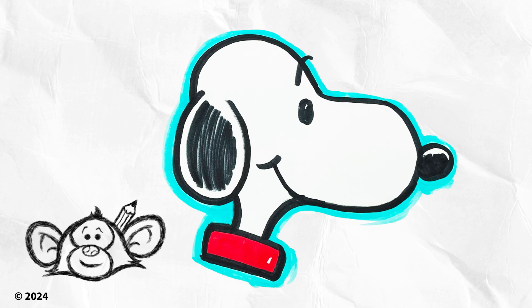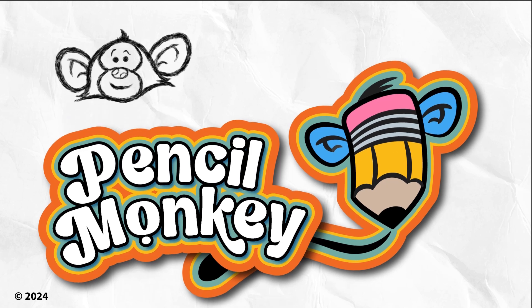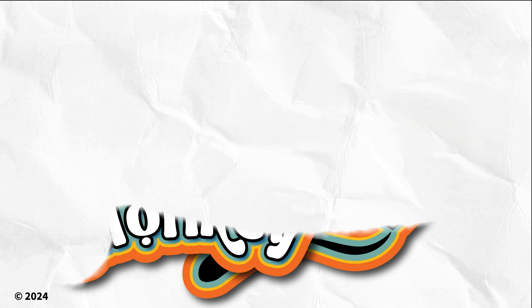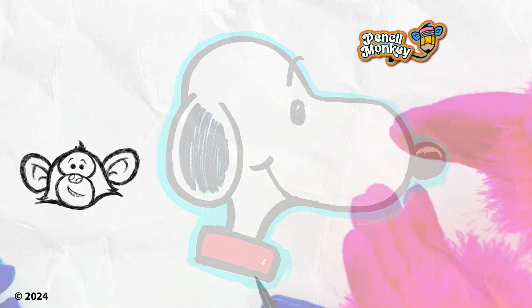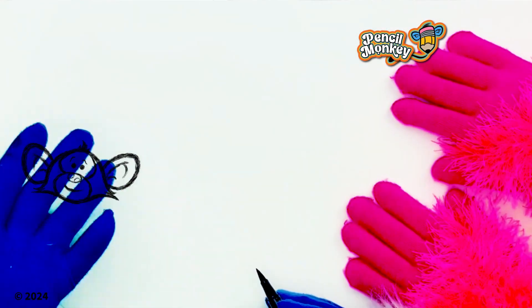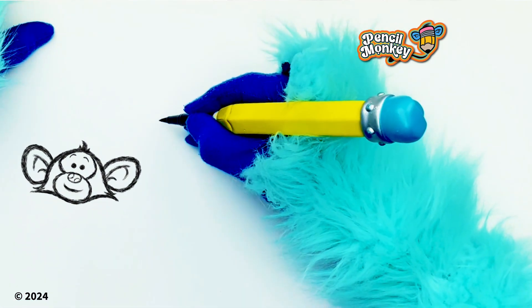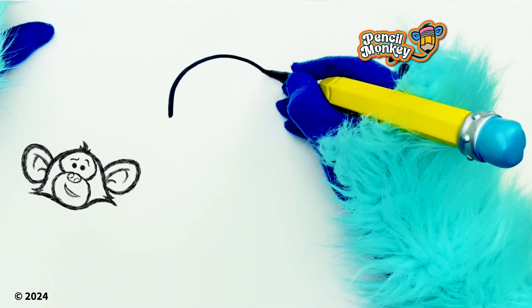Let's get drawing! Walk on my drawing pad — I got my good friend Pepper here! Okay, we're gonna be drawing Snoopy! Oh yeah, I love Snoopy! When I was just a little Cecil pencil monkey, Snoopy was my favorite character!